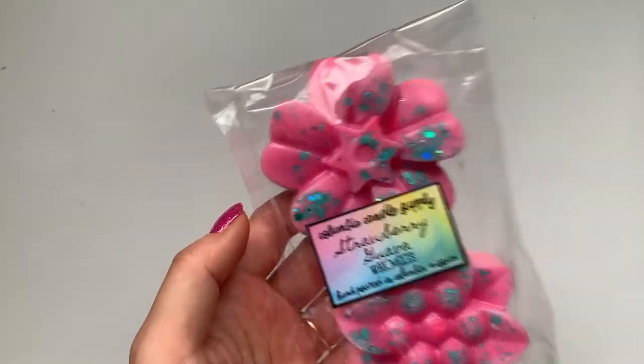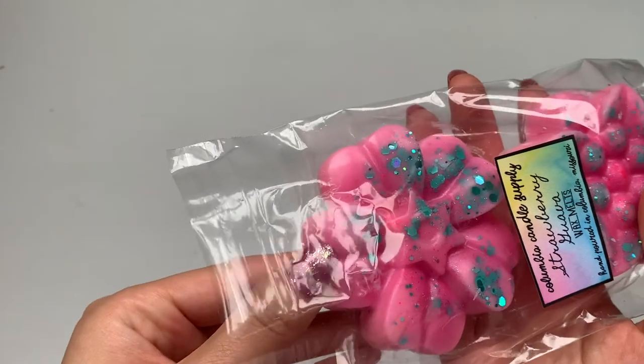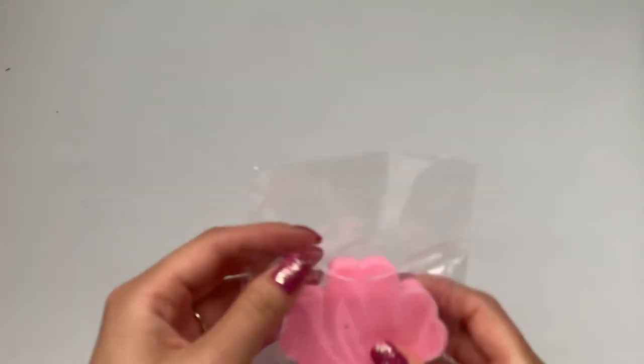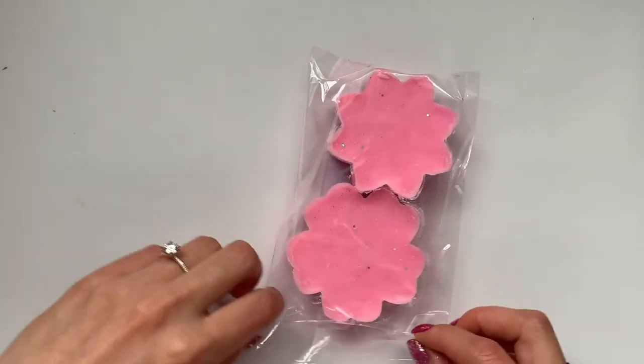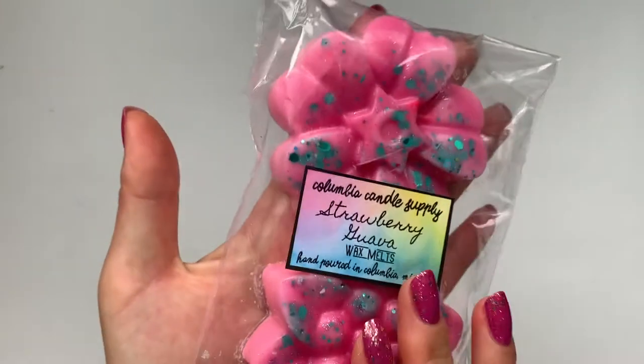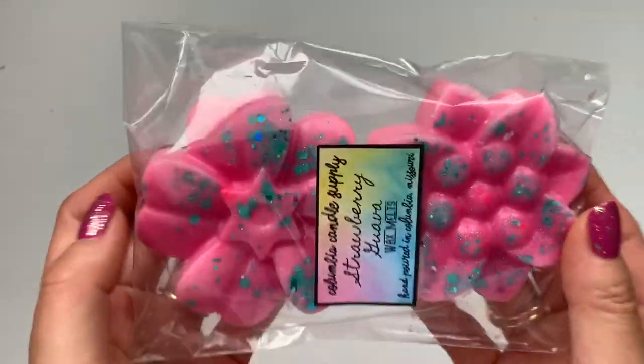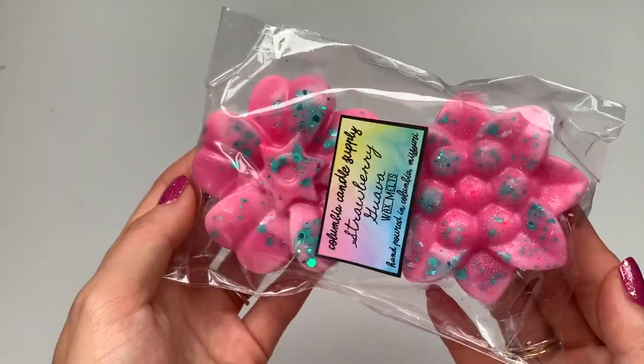And then the last one that I did buy was strawberry guava, and this one I got in 3.6 ounce. This one smells really good — look at how pretty those are with the glitter. I'm definitely smelling the strawberry. I'm not too sure what guava smells like, but I definitely smell the strawberry fruity scent. This one is super nice — would be an excellent summertime scent.